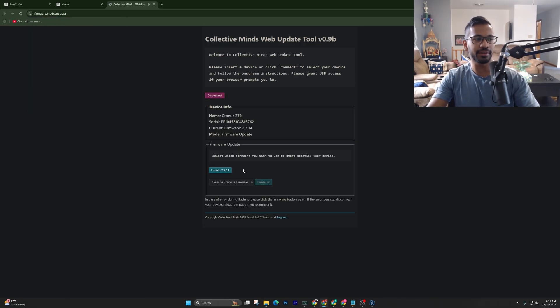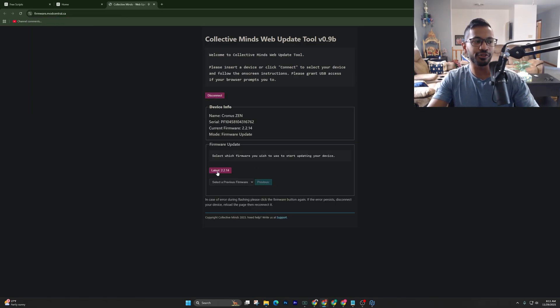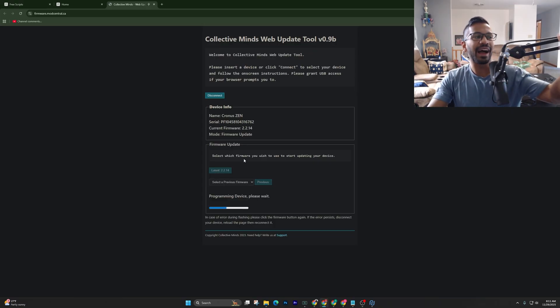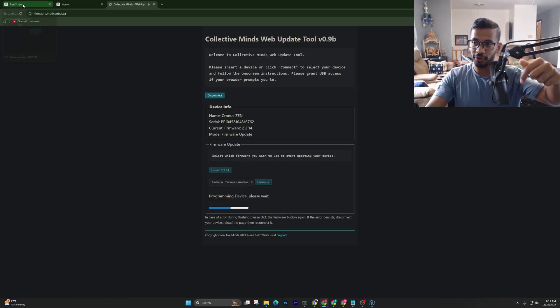Right-click, press Connect, and simply go and hit the latest 2.214 update. Once it's done updating, I'll show you guys how to download a free script so you can test it out right now. I will leave this free scripts download tab in the description below and in the pinned comments.